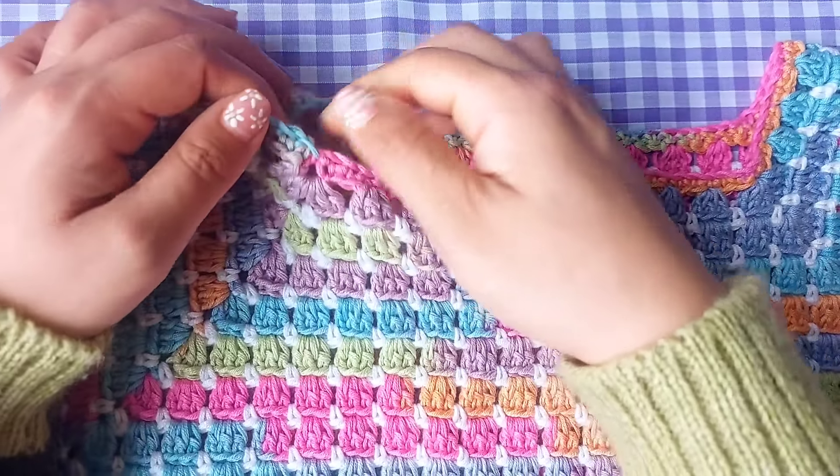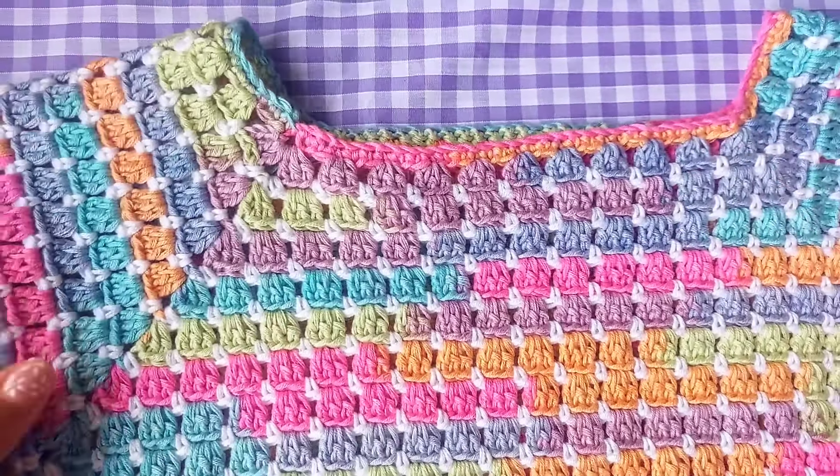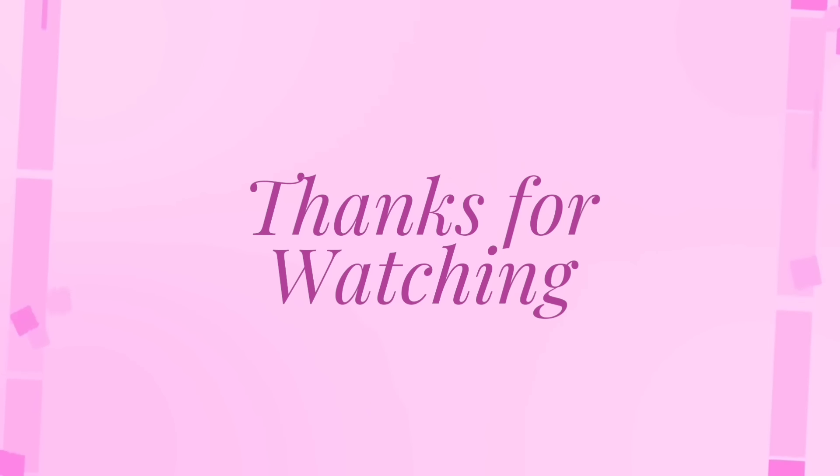Now you've finished and completed your top, and you have something lovely to wear for the summer. I hope you enjoy making this top with me, and thank you so much for watching. I'll see you in the next one. Bye!